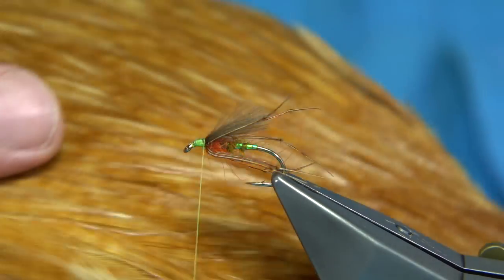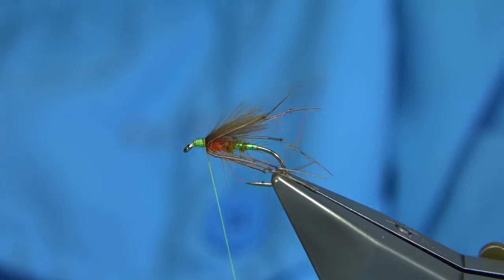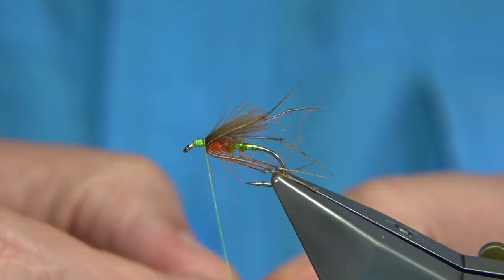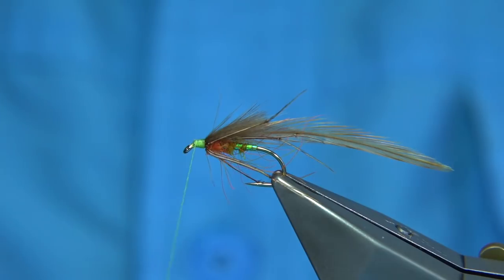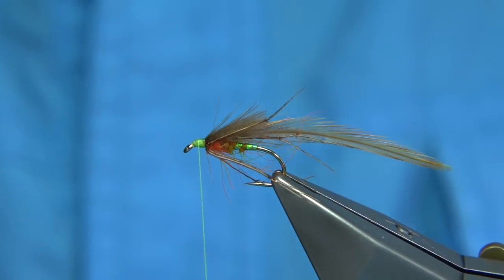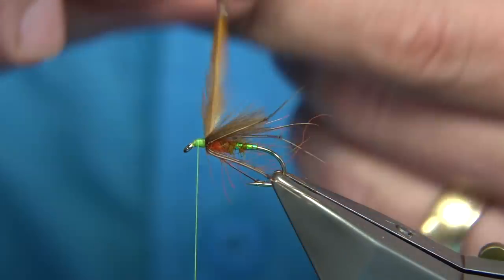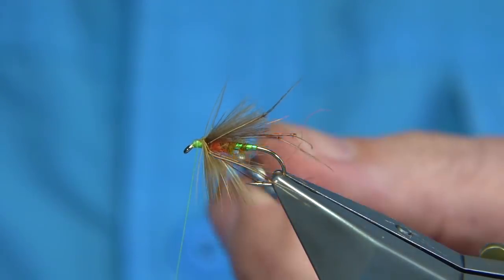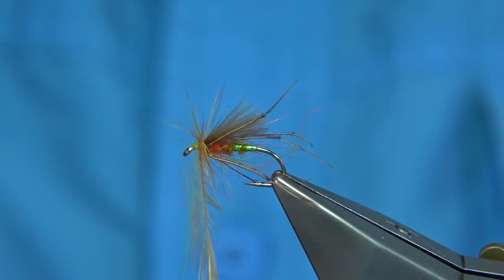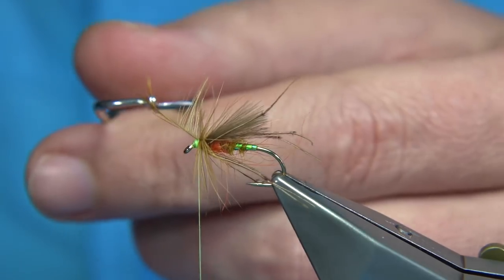A wee bit of hackle. I've got a light ginger cock neck. You could use dyed, but the light ginger works extremely well with all of these. Wax the thread, make sure it's not going to slip. I'll wind it on with the hackle pliers so you can see. I'm going to fold the hackle like it was a wet, just bring my fingers through and run it on the stem. I'll get a couple of flies from this feather — I've enough there to tie another fly. A couple of turns, then fold it back. It's a thin stem so I can do that, and then trim away.